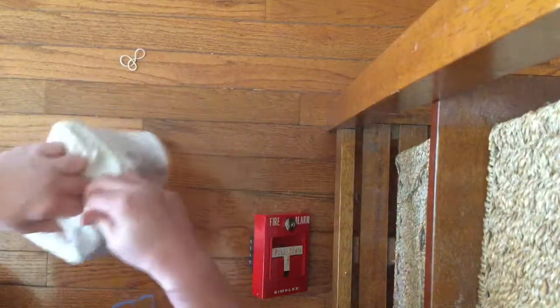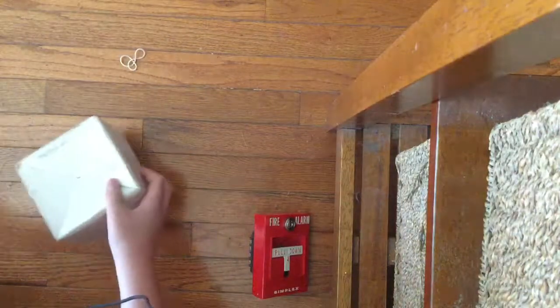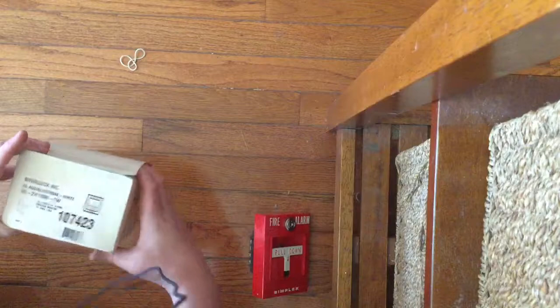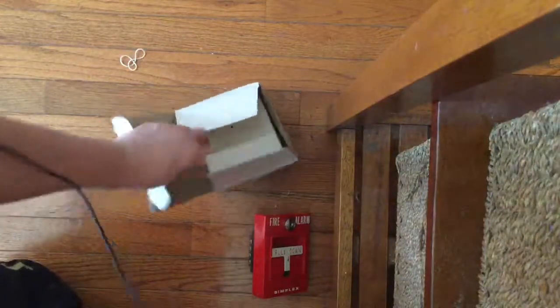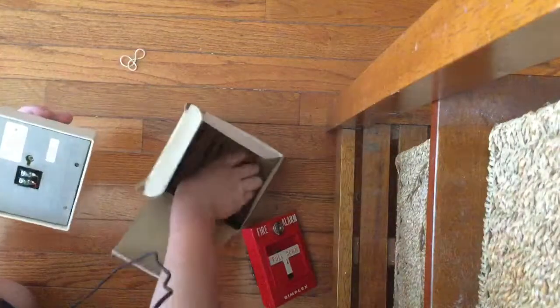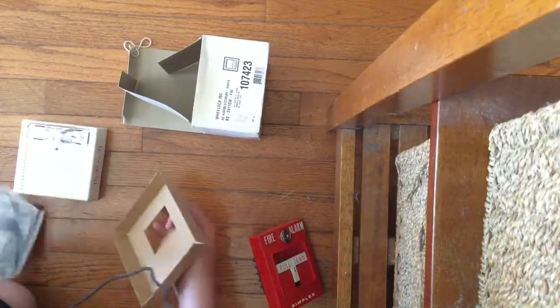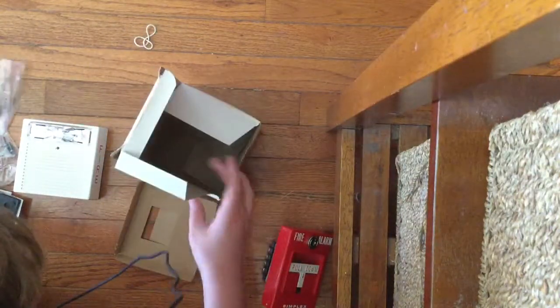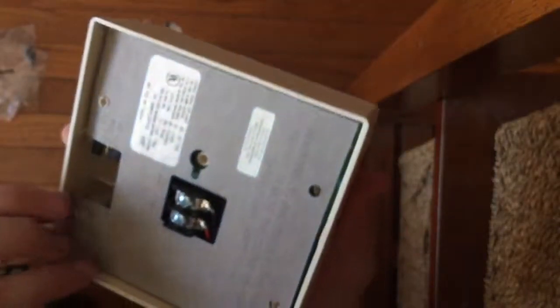This next one comes in a bubble mailer with a white box, from a seller called Too Many Amps — I bought all of these on eBay. BAM — a white Wheelock AS! It is a white Wheelock AS, fixed candela, 110 candela. This thing was made in 1997 — it's pretty old. There's the strobe, and yeah, it's an AS.